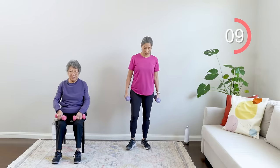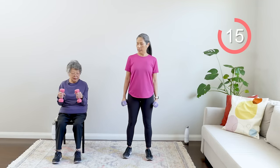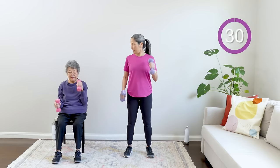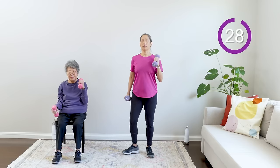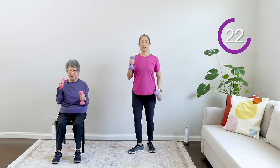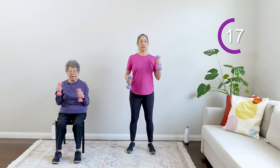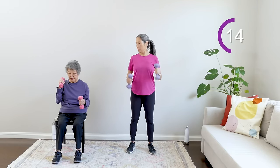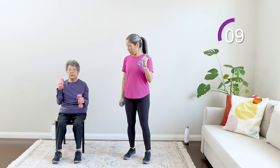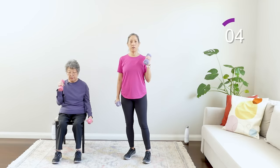Going into another upper body move — alternating bicep curls, hammer curls. Palms facing in, arms down, alternating up and down. Sit up tall — good posture, ears, shoulders, hips in alignment whether seated or standing, head up. Breathe — keep your elbows in to your body. Bring it all the way down, then back up. Good work!